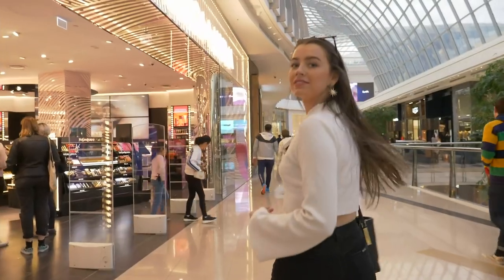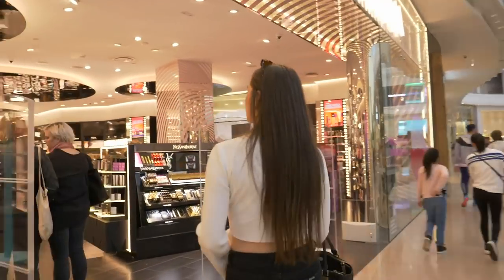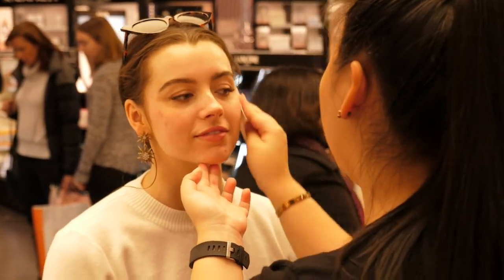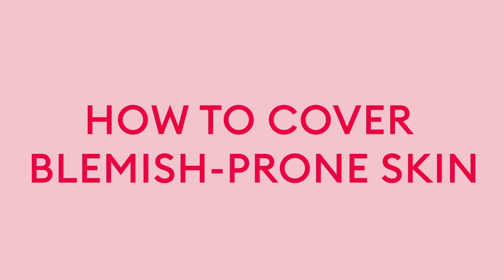Hi Mecca Beauty Junkies, it's Maddie Edwards here. Last week you would have seen me in a video showing you the skincare products that I was road testing from Mecca and how I treat my blemish prone skin. Today I'm doing another video but this time it's how I cover my blemish prone skin.